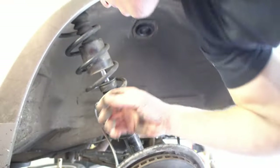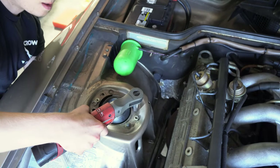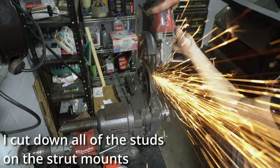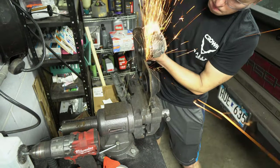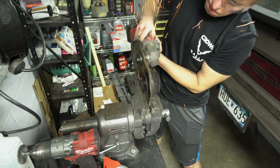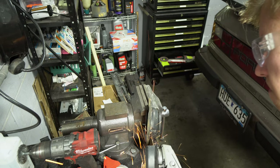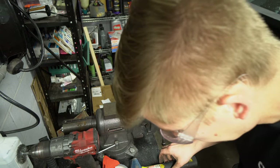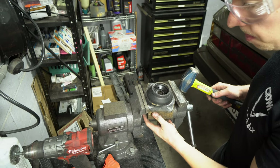That's one way to do it. Now we will remove the stud nuts. I'm going to remove the studs out and drill them out. I have to do it now.